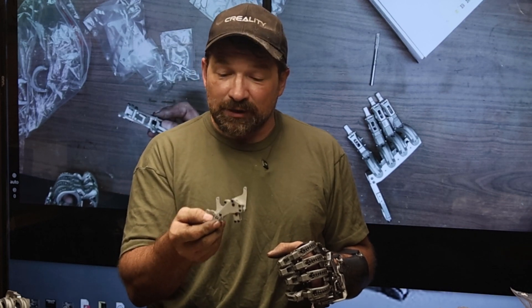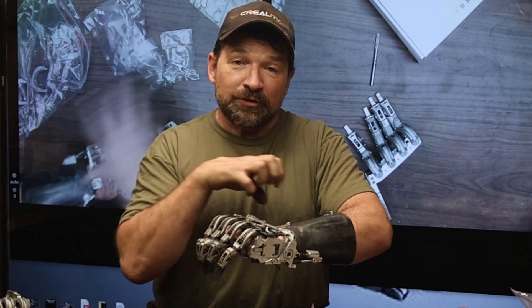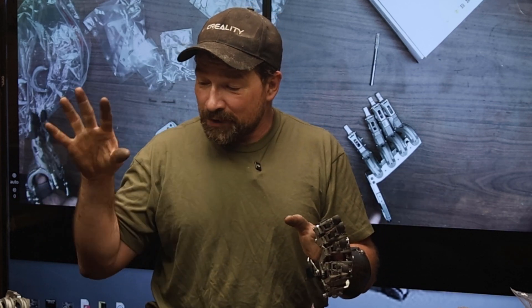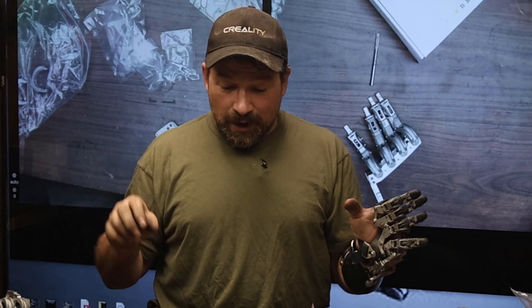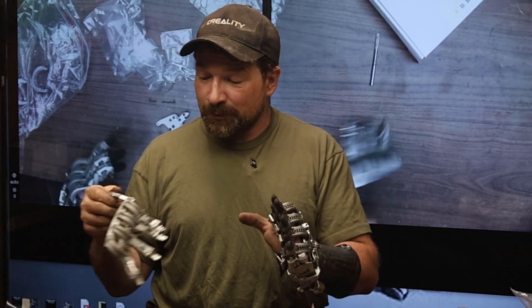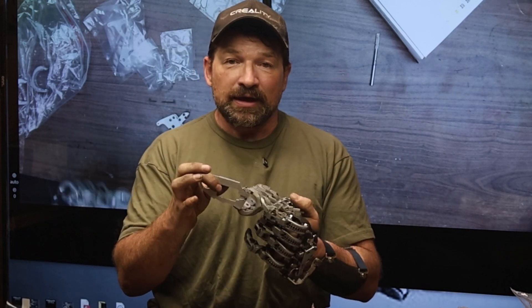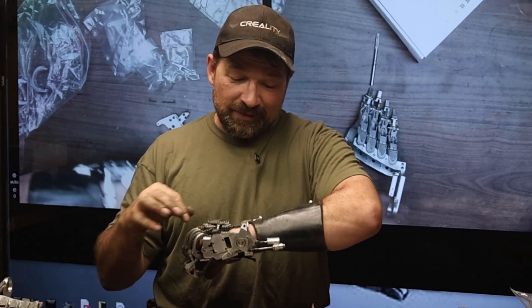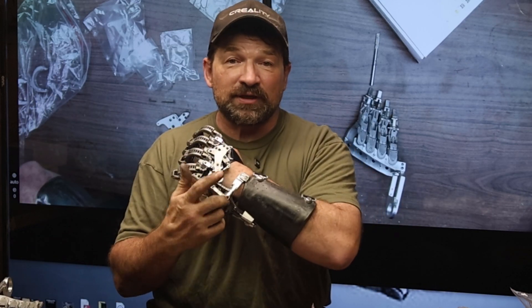I'll let you know how these go together. I'm going to end up building another complete set of components — everything is going to be first articles from PCBWay. So now we have fingers and winder. Next thing I'll be working on is the Gaffney with the cartoid latch for the grip pattern selection, and then a redo of the gimbal.